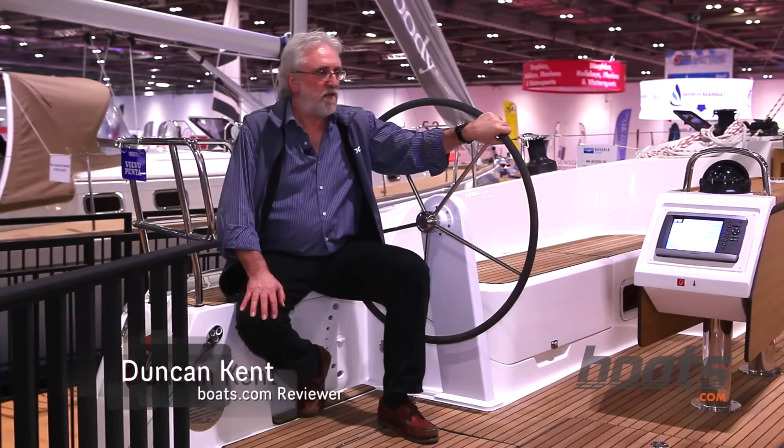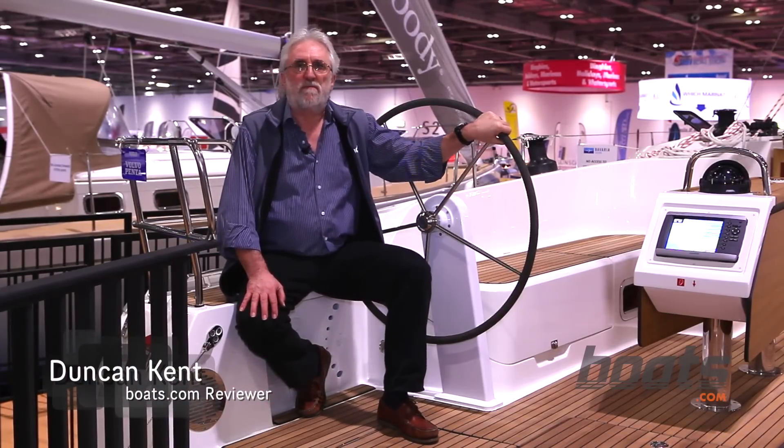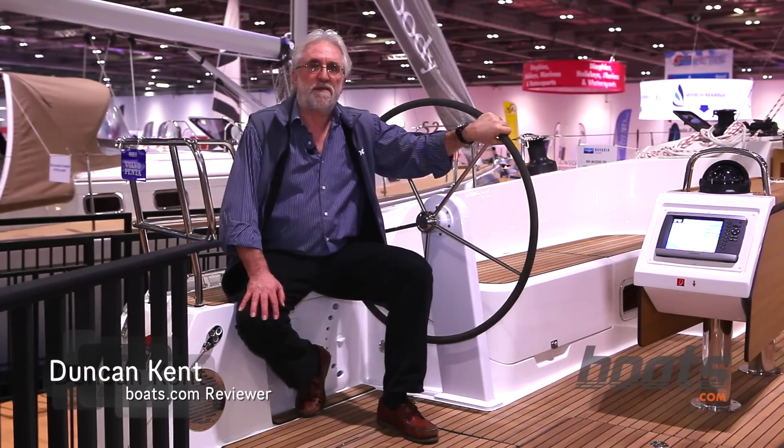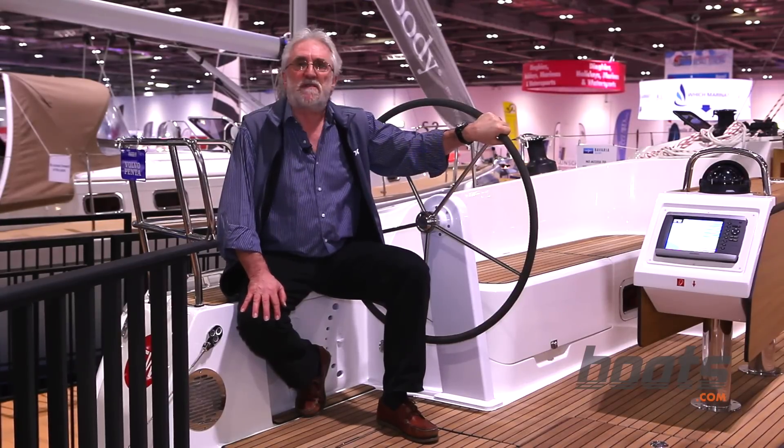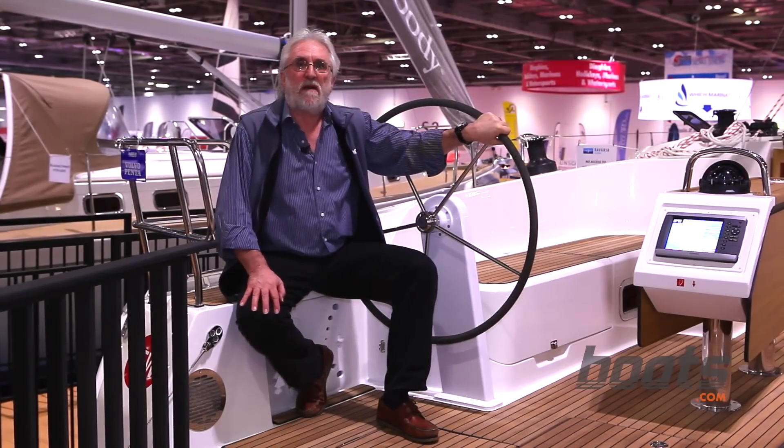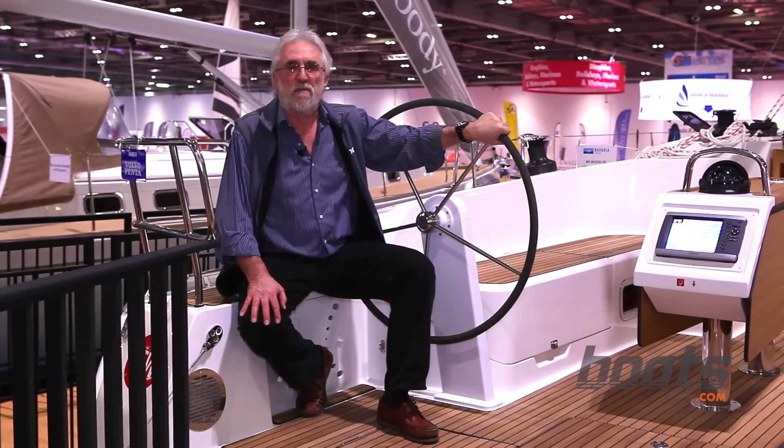We're now on Bavaria's new 46 cruiser, which is much more of a blue water cruiser than the 37. She's a much larger boat altogether, but with the same designer and pretty much the same layout and sail controls as the smaller 37.